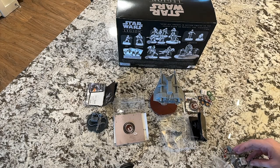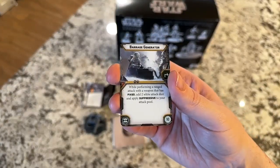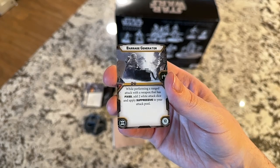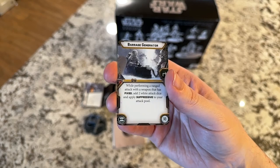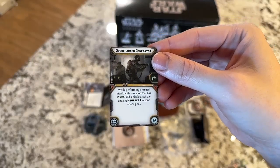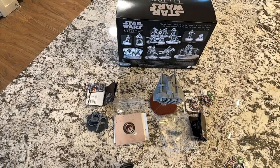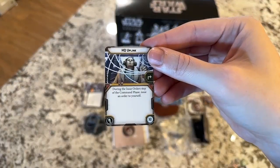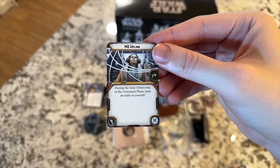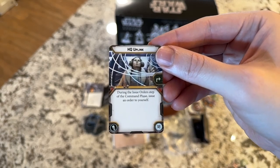The E-Web didn't have additional plastic weapon options like the Snow Speeder did. For upgrade cards: Barrage Generator lets you do suppression, which is typical for something cumbersome. Overcharge Generator lets you do more damage. HQ Uplink is interesting because you can issue an order to yourself without relying on your commander, so you can quickly respond if your position is being attacked.